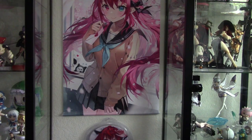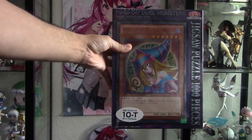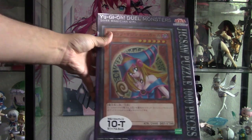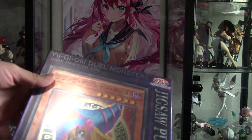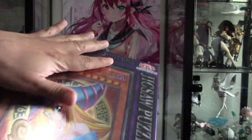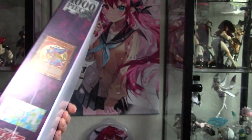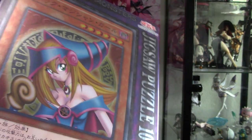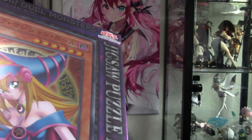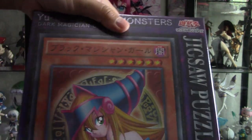The last thing I got is gonna be this big puzzle of the Dark Magician Girl card. The box art actually is holographic, right here, everywhere. I'm wondering if the actual puzzle will be like that, because that'd be really cool. It does say it's a foil over here — that's so cool. I'm gonna put it together, probably have to use some type of glue to keep it together, then we'll hang it on the wall.